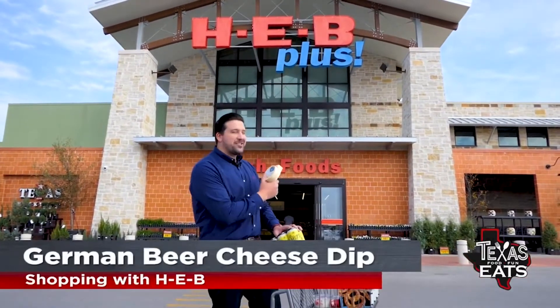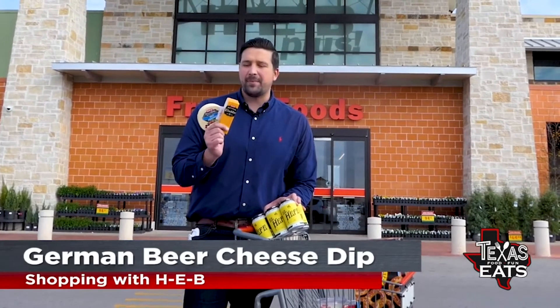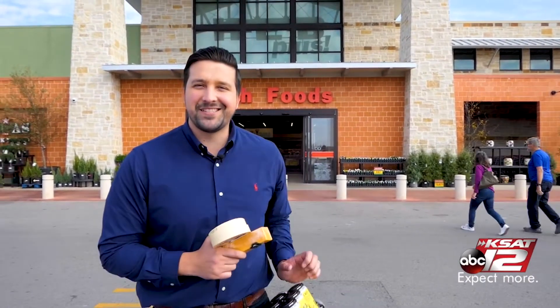We're here in New Braunfels, Texas at the HEB Plus to show you guys how to make a really easy German beer cheese dip. It's a great appetizer for a big game. We're going to show you where everything's at, plus we're going to have a running tally so you know how much this is going to cost you.